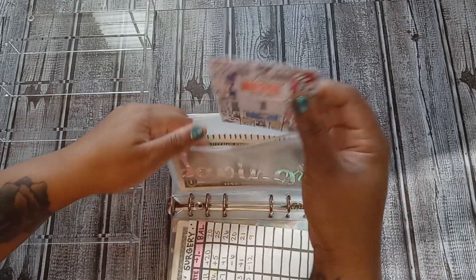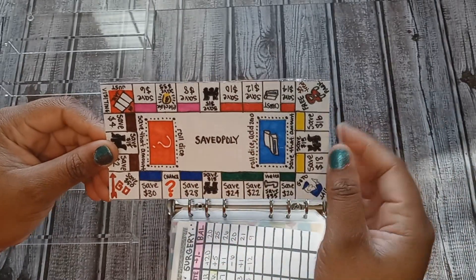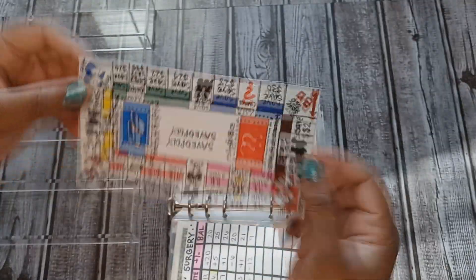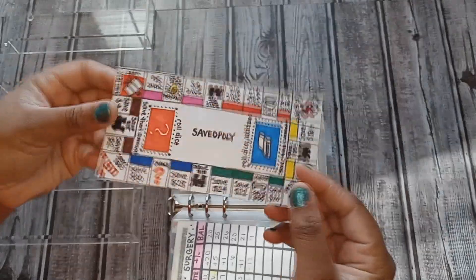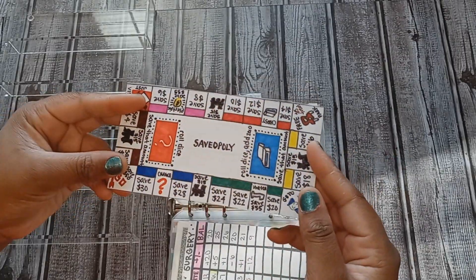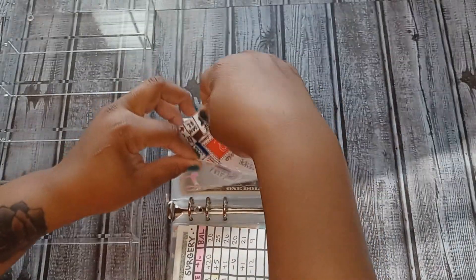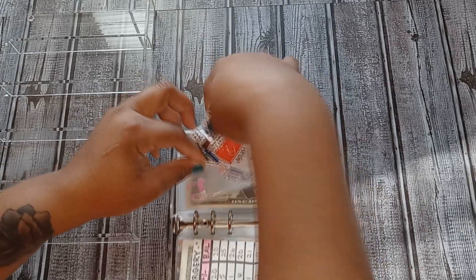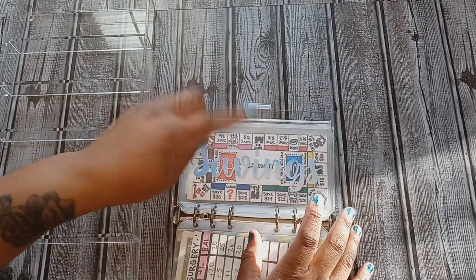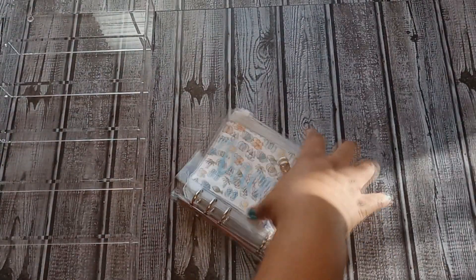Before I go, I want to show you guys my Saveopoly board that I did all by myself! I just saw the picture online and freehandedly drew it up myself — it looks so good, I'm so proud of myself. It's not laminated; I just used tape and it's very durable. My new savings envelope is on the way and it has Mr. Monopoly on it, so this will be so cute. I can't wait to start playing Saveopoly with you guys — I'm going to use the dice and everything, it's going to be so fun!